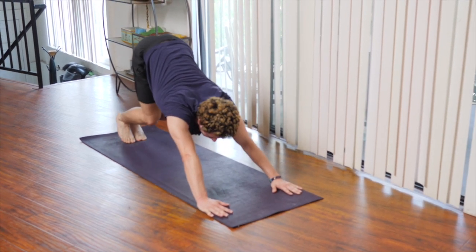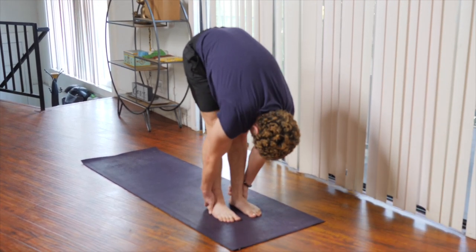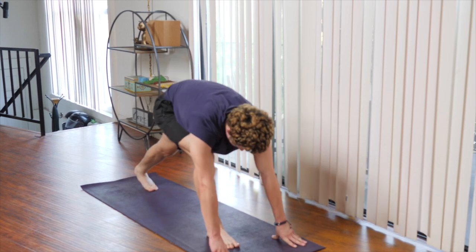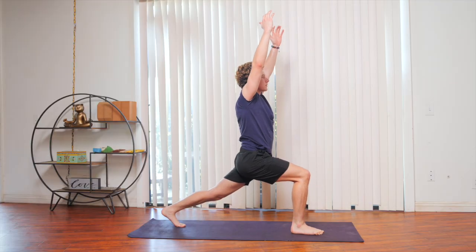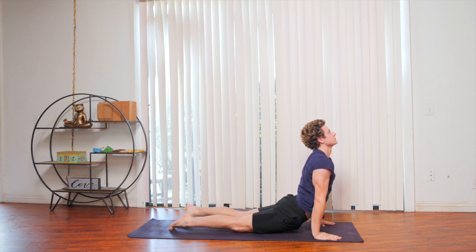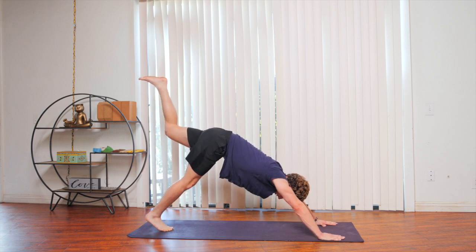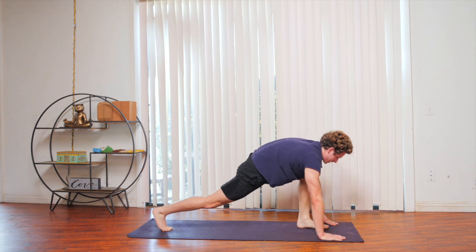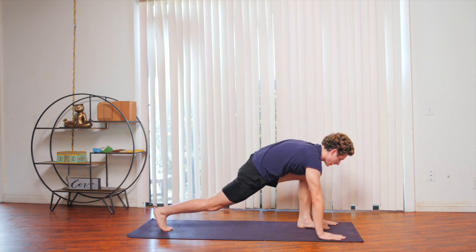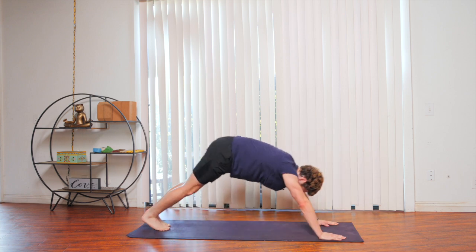On your next inhale, step or float to the front of the mat for a half lift. Exhale, forward fold. Inhale, bringing the left leg back for a crescent. Exhaling to plank, chaturanga. Inhale, upward dog. Exhale, make your way back into downward dog. Lift the left leg into the air. Exhale, stepping into the front of the mat for another crescent pose. Exhale, make your way into plank, chaturanga. Inhale, upward dog. Exhale, back to downward dog.